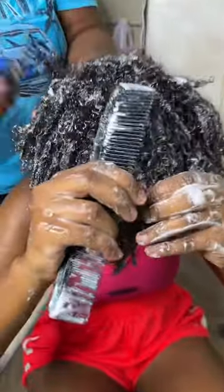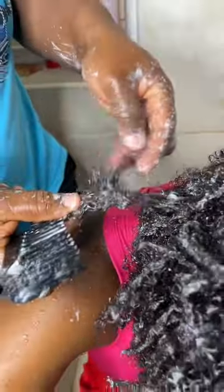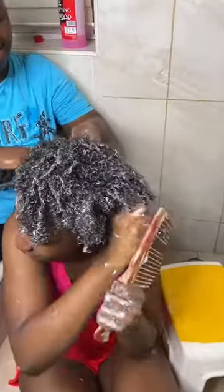I was actually worried before I did this — I had a fear that I'd end up losing the majority of my hair, but I'm glad it turned out well, thanks to mama.